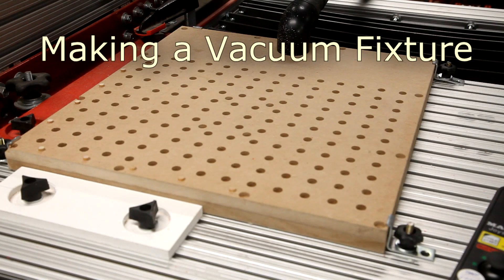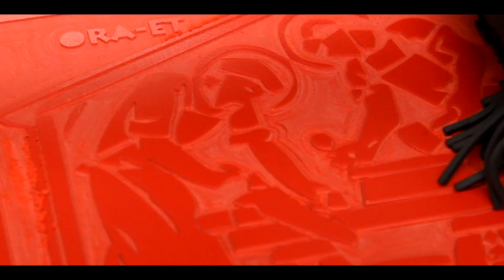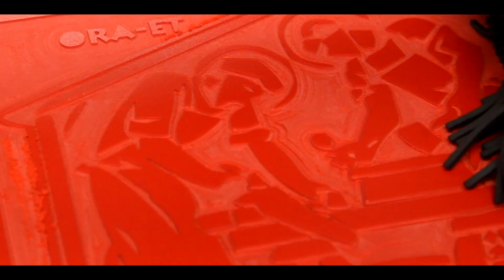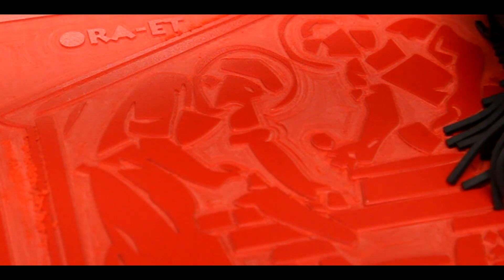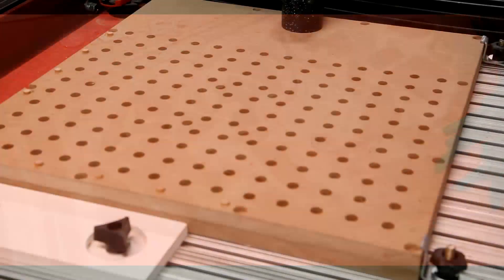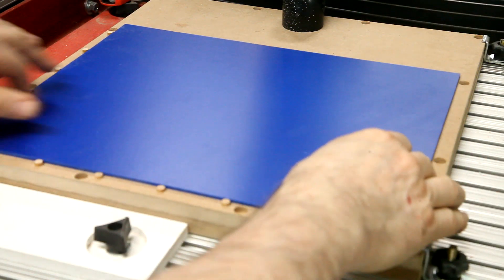In this video I'm going to show you how I made this vacuum fixture. A few days ago I attempted to make a small plaque; if you look closely you can see some irregularities caused by the stock pulling up in the center a bit — hence the vacuum fixture. This particular fixture is designed to hold a 14 by 11 inch piece of stock.